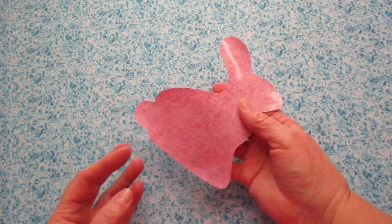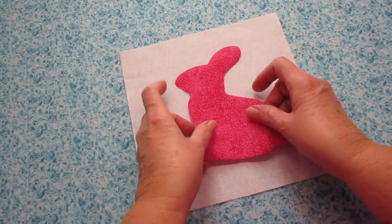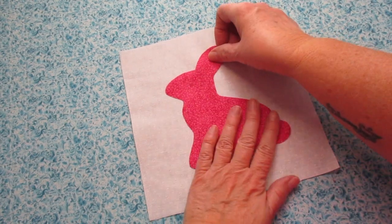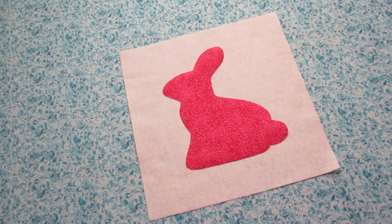Peel the paper backing off of your bunny. Take your front fabric and face it with the right side facing up. On top, place your bunny. Make sure it's centered and iron it on.